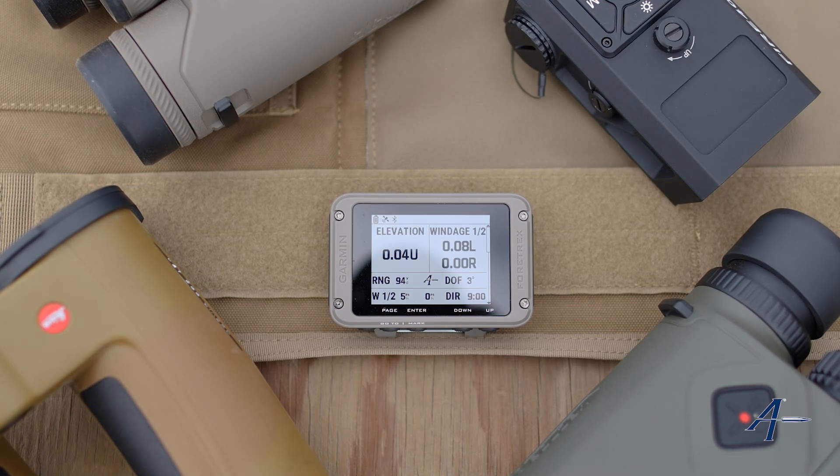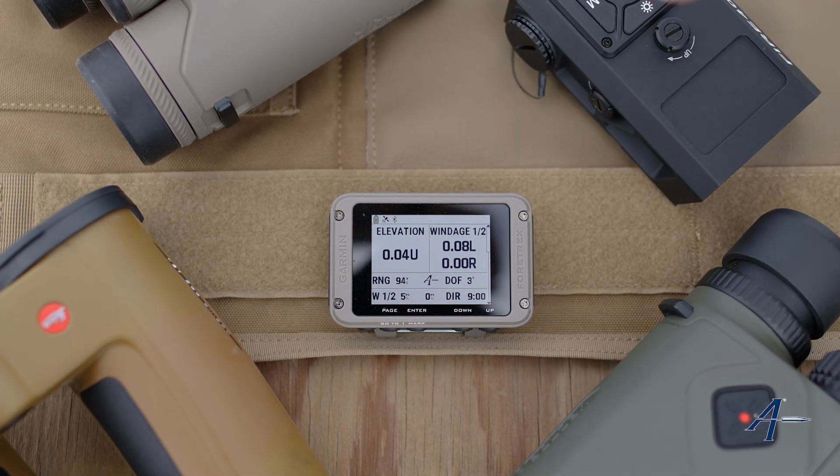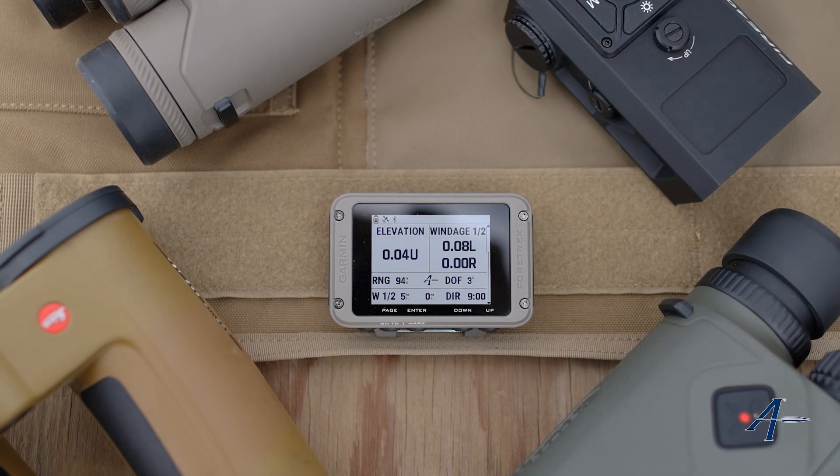Hey everyone and welcome to our instructional video on pairing your rangefinder with a Garmin. We're using the 901 in these demonstrations because it's just so easy to see the screen when we've got other devices in here, but this is going to be the same for your Instinct 3 Tactical, your Tactics 8 — you want to get to this same menu.